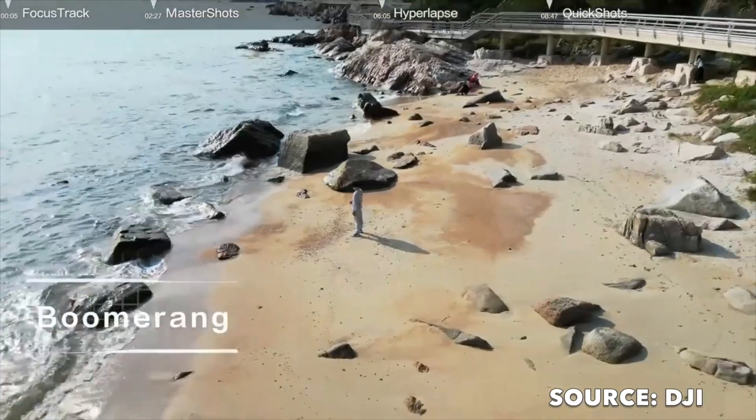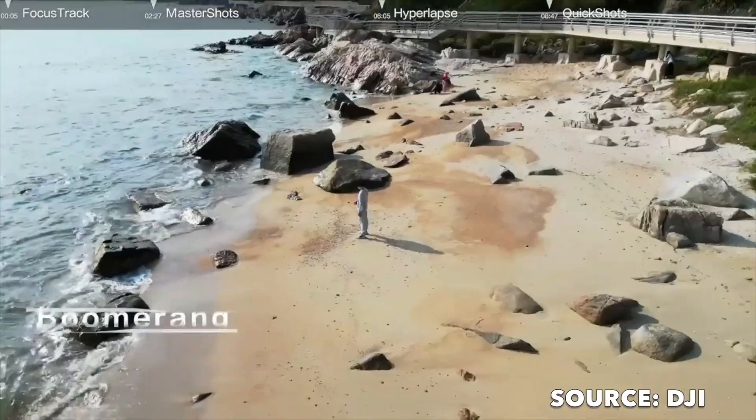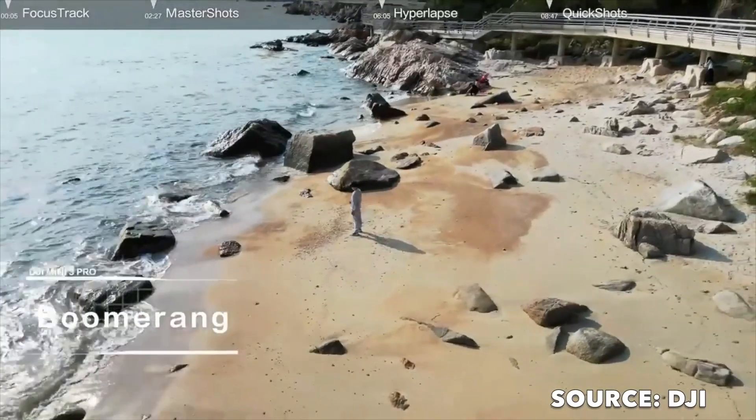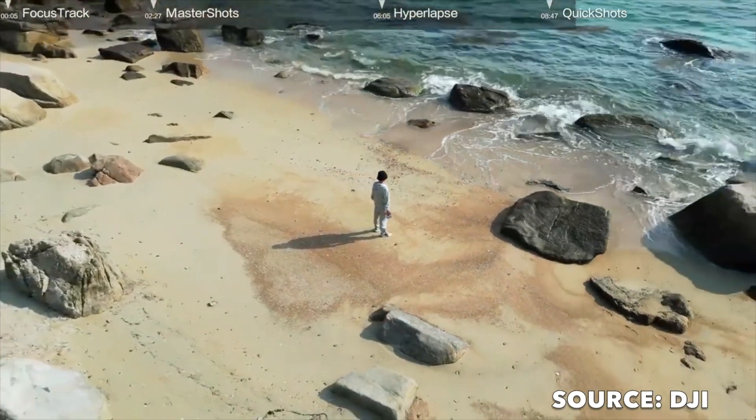Boomerang mode is pretty awesome — the drone flies around the subject ascending as it moves around you, and then ascending again as it returns. Then there's Panorama mode, so you can shoot Sphere, Wide Angle, or 180-degree panoramic images.